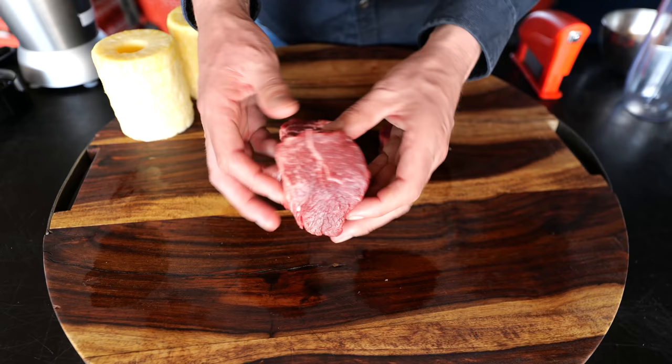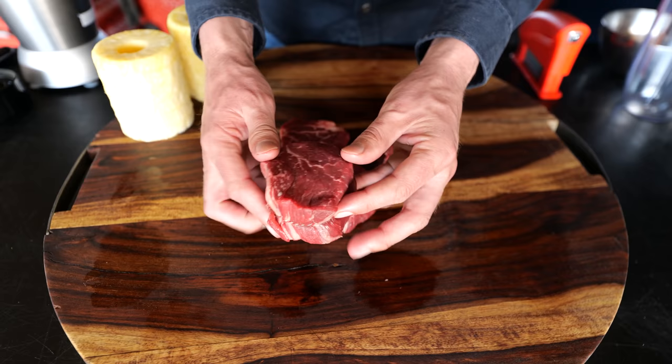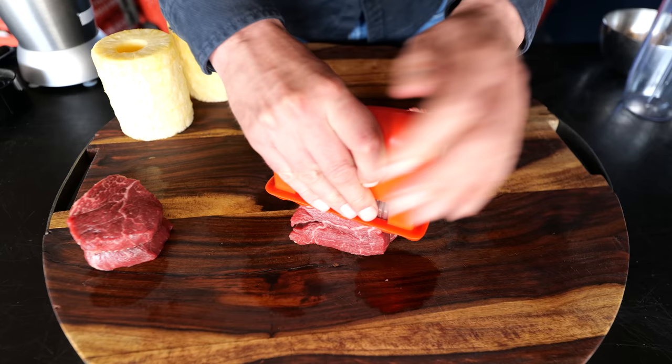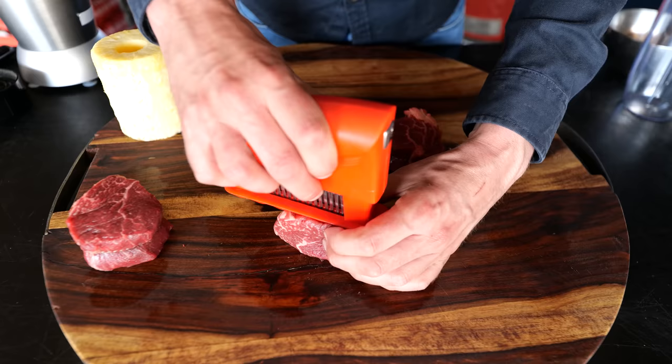These are our beautiful tenderloin steaks — great amount of intermuscular fat and they're going to taste amazing. This is my reference steak. This other steak is what we'll use for our experiment with the mechanical tenderizer. We're using the mechanical tenderizer against the grain, never with the grain, because it makes absolutely no sense. This is actually quite tough to do, but if we get it right, it might work.